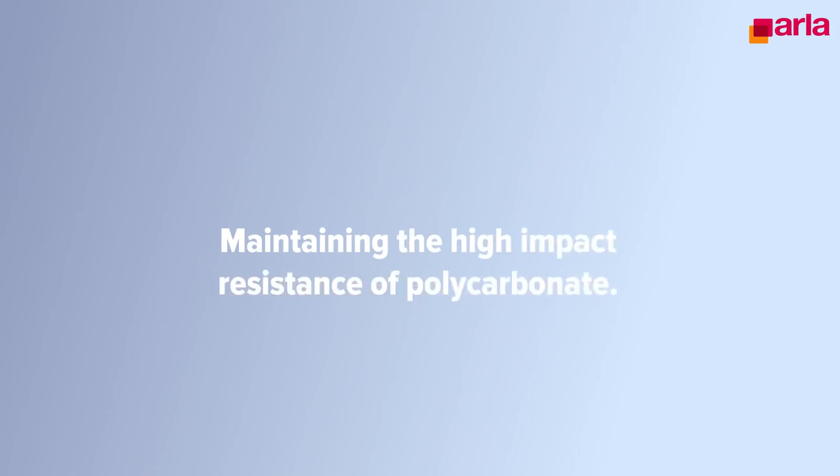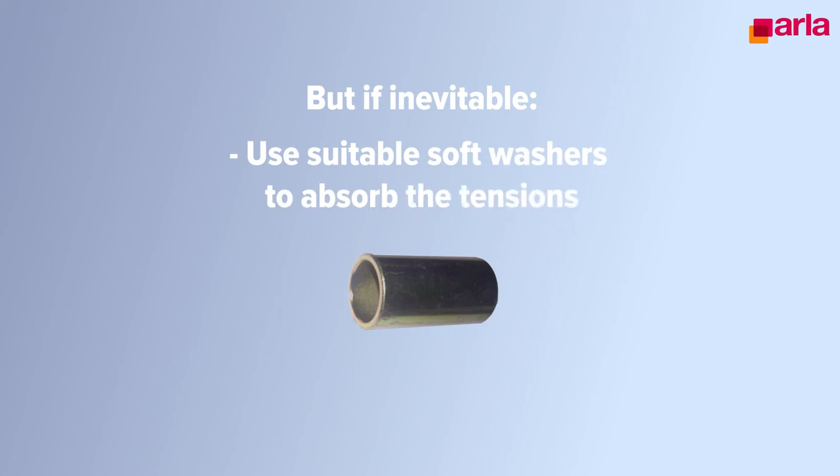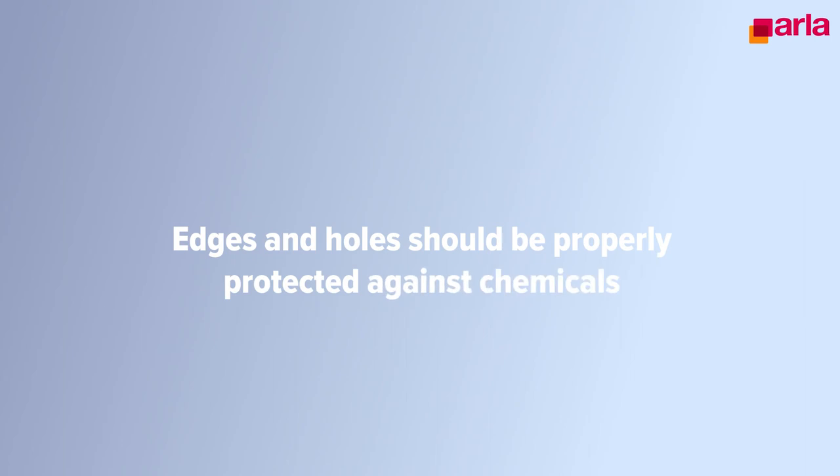When installing the sheet in indoor applications, use suitable fixing methods. Installation in a frame with a suitable gasket gives the best results, maintaining the high impact resistance of polycarbonates. We do not recommend using countersunk bolts, but if inevitable, use suitable soft washers to absorb the tensions and do not over tighten the bolts. Note that the Saphir sheet only has the coating on the surfaces. Edges and holes should be properly protected against the adverse effects of non-compatible chemicals.